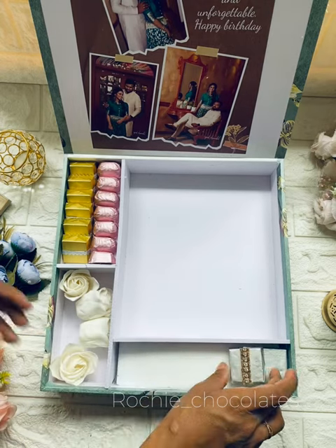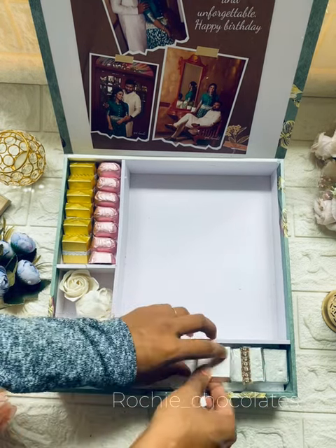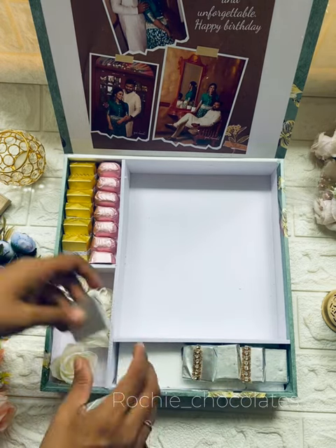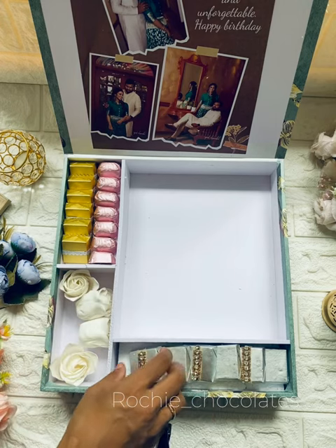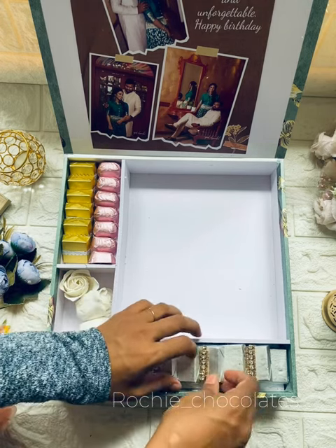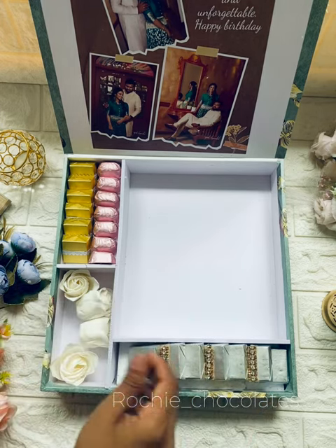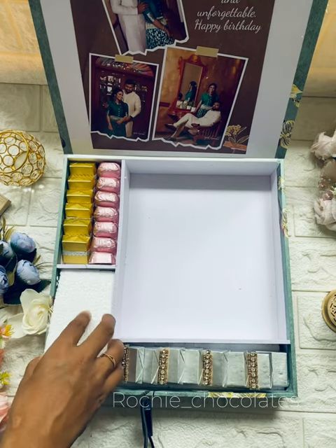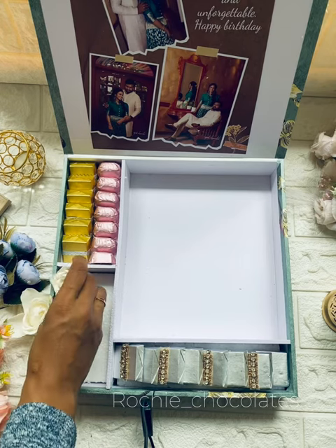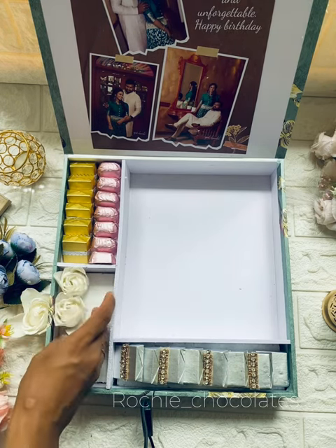We will set a craft work on the chocolate. We will set a little flowers in this corner. We will decorate the chocolate with a heart shape. We will put some petals on the side.